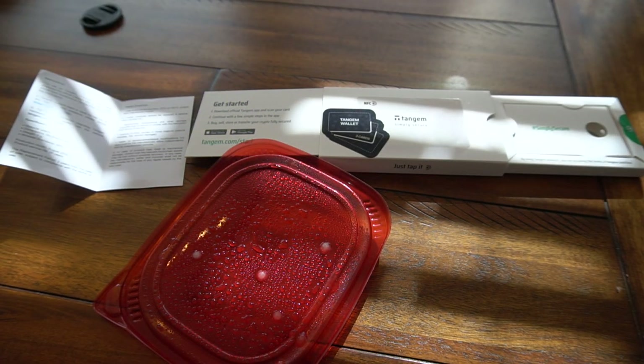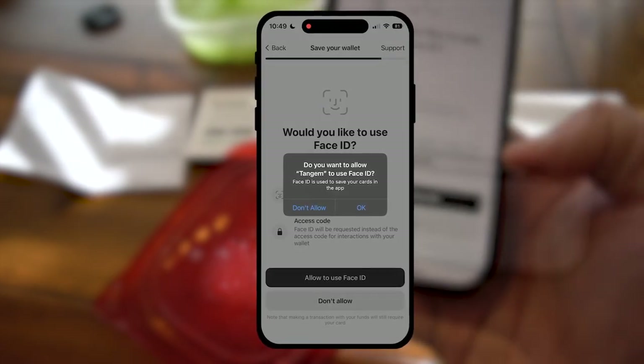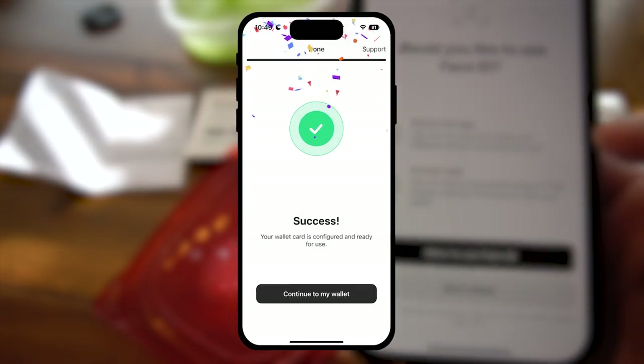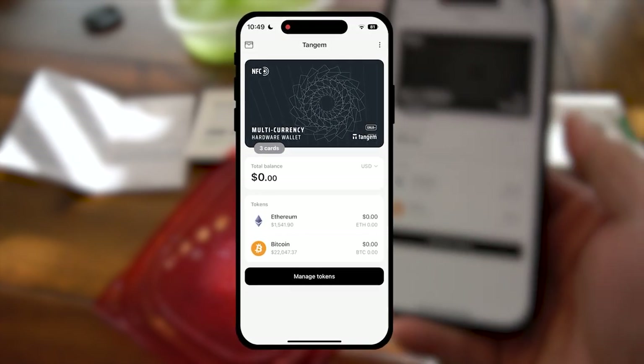It smells great. You can allow it to use Face ID or not, so we'll go ahead and say yes. That information is already in your phone anyway, so you can use it. Then you click Continue to Wallet.